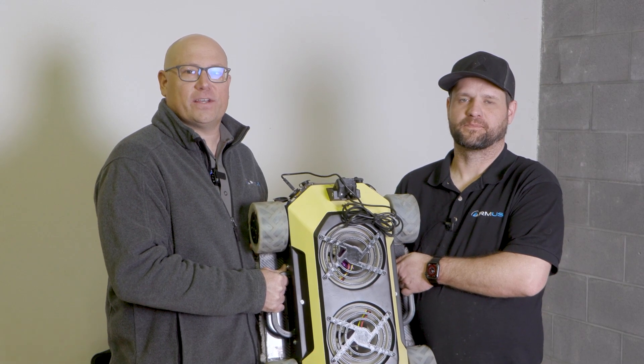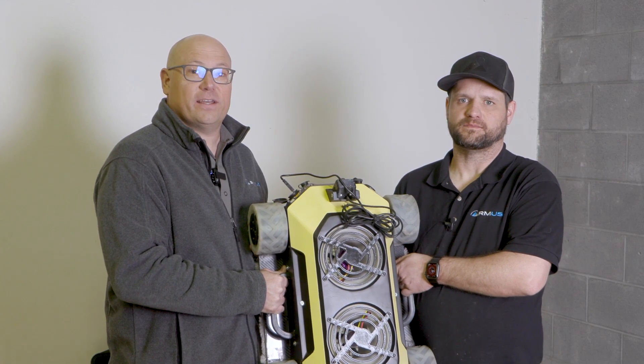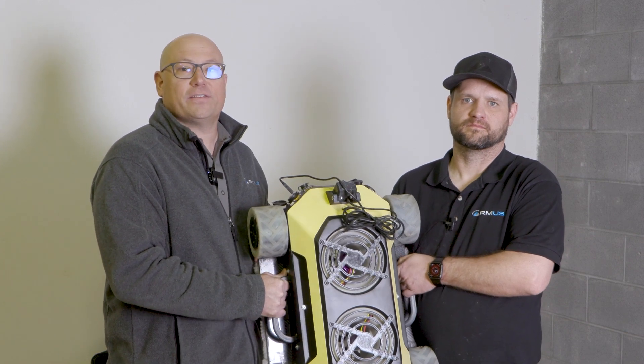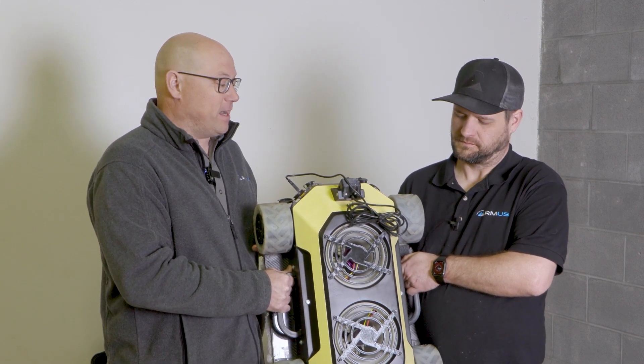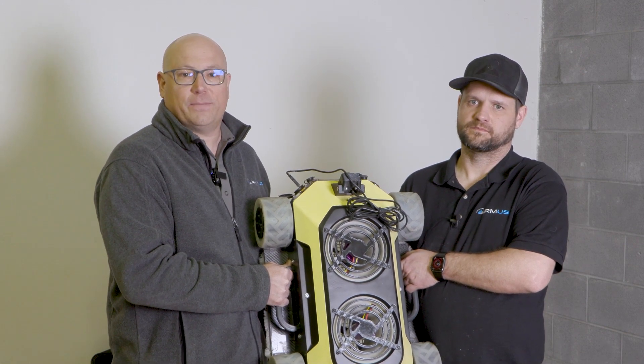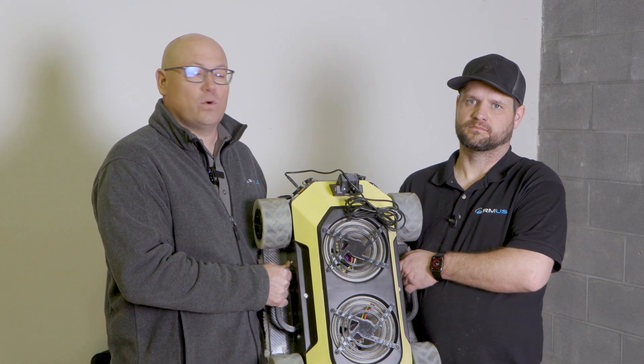Hey, this is JT and Lance with RMUS. Today we're looking at some pretty new technology we're evaluating called the Hasbot. This is a company from the UK. Lance and I will be visiting them in a few months to get more details, but we just wanted to give you a sneak peek today of some of this cool new technology.